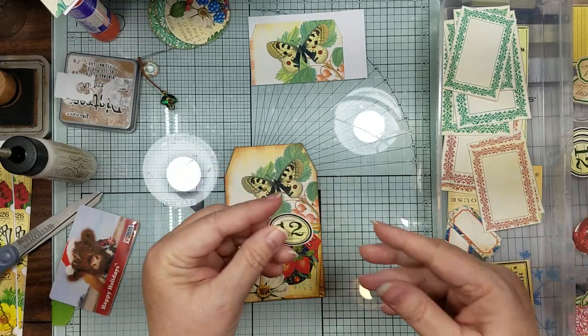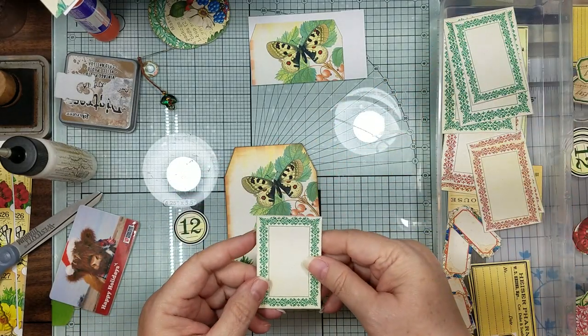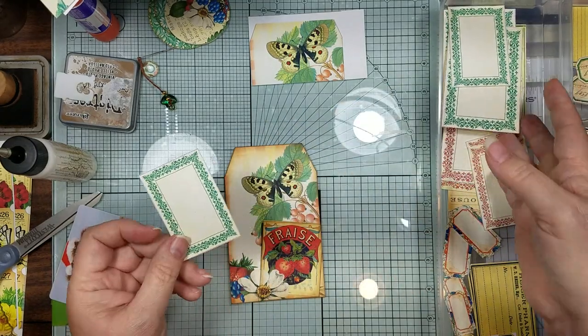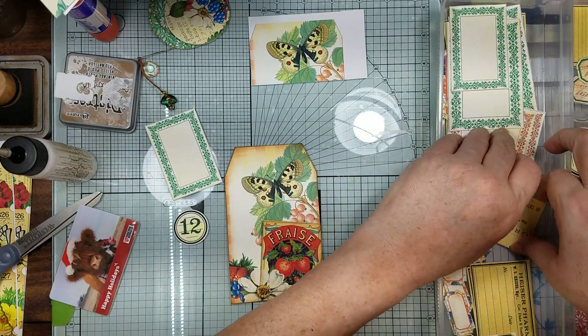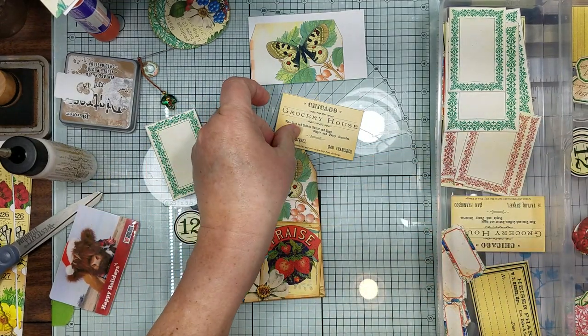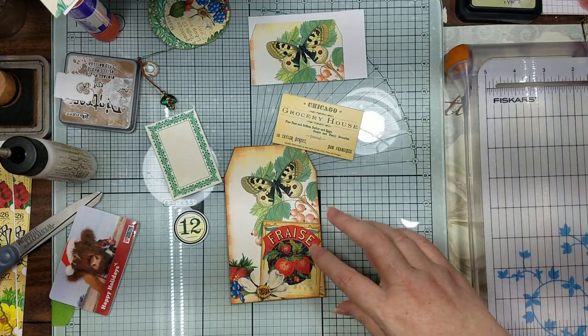We're getting the round number 12, the second to the large size - it comes in all these different sizes. And then I pulled out this one that says Chicago Grocery House. So we're going to put these in here - let's ink around here first.